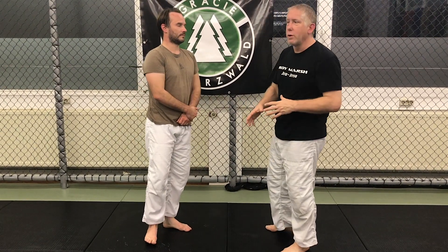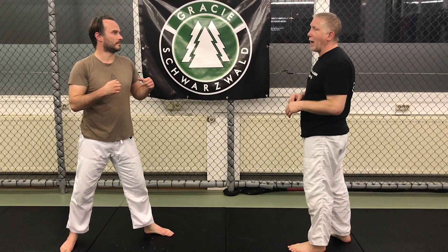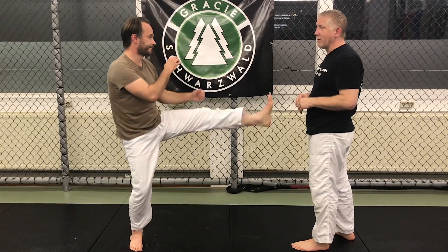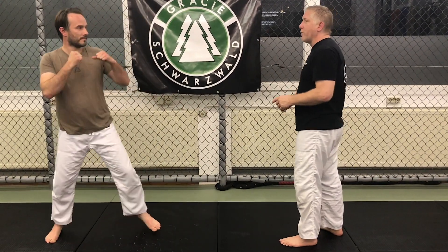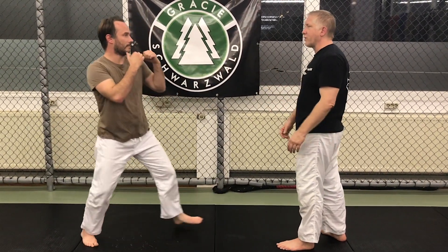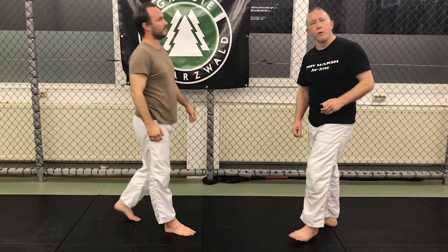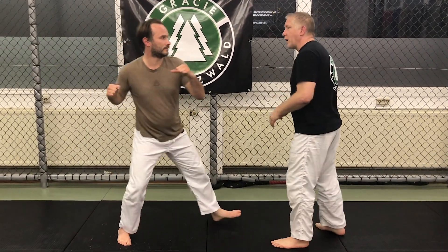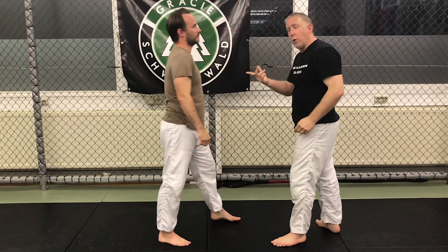Depending on the threat level, I'll either move out or move in. In a self-defense situation, especially if he's really trying to knock me out, he's not going to be stepping in throwing a jab or a tee — he's going to be coming with a big hard right. It's very awkward for an untrained guy to step in and throw a straight right. Most often they're going to come in with the big knockout punch. When he comes, the only way he can knock you out is if you stay right here. If you back away out of range, you're good. Don't try to block it — he's generating way too much force.